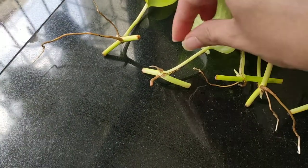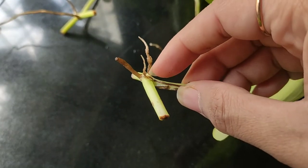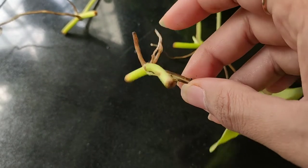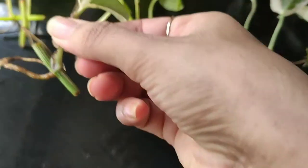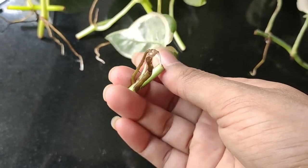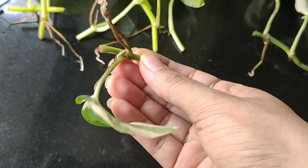Next is how to take a cutting. I'm sorry I don't have a video on it, so I'll just explain. Opposite every leaf you will find two or three nodes from which roots are going to develop. You just need to cut half an inch above the node and half an inch above the leaf. You'll get the cutting and you can propagate in water or directly in soil.